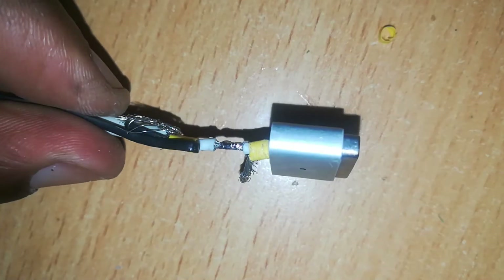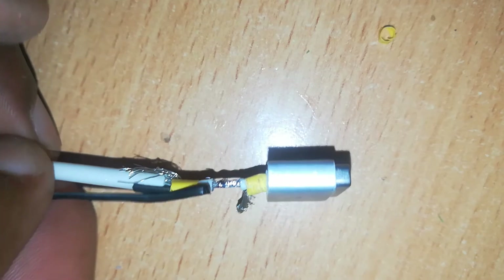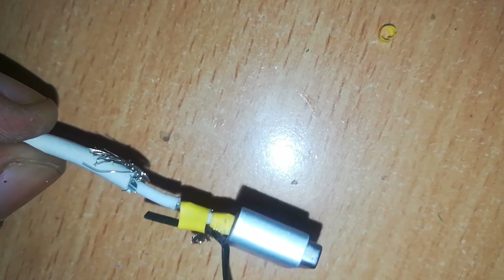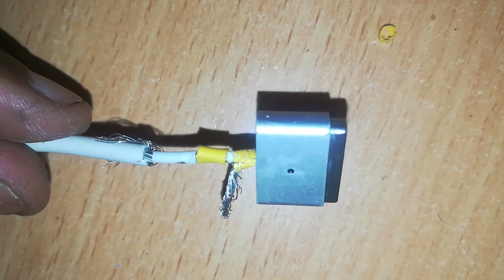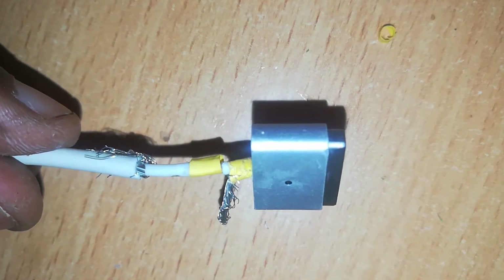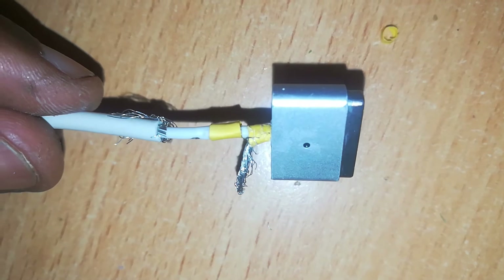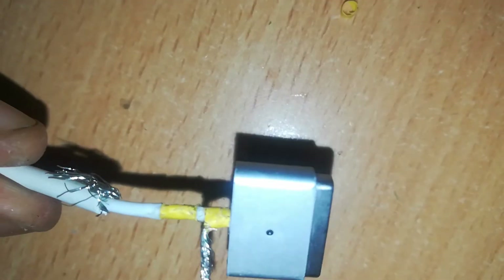We solder the joint, making sure there is no excess solder. Then remove the wire that was holding back the insulation and slide the insulation over the joint to cover it. Make sure no wire is visible — the positive wire should be completely covered to prevent short circuiting.